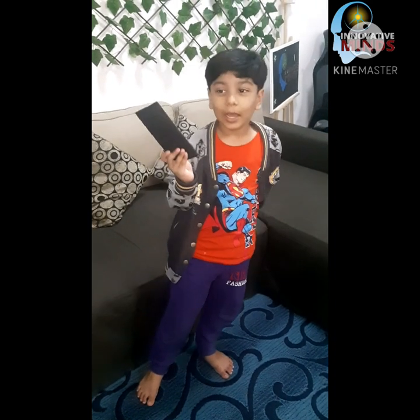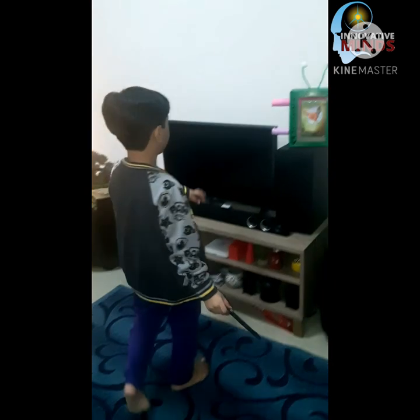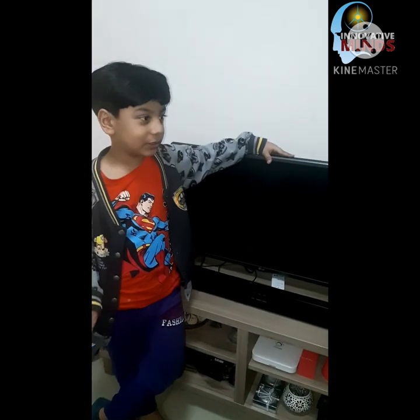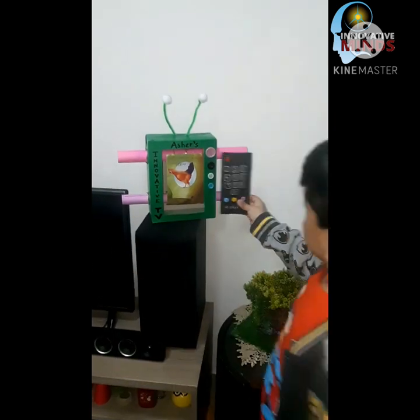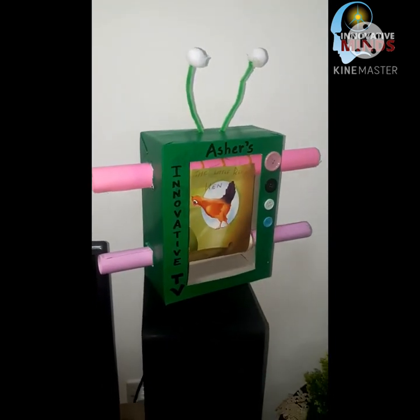Hi guys! I just made a cardboard TV with a cardboard remote. I made it for World Television Day, which is today — though you might be watching this another day, like September or October. This is made with cardboard.